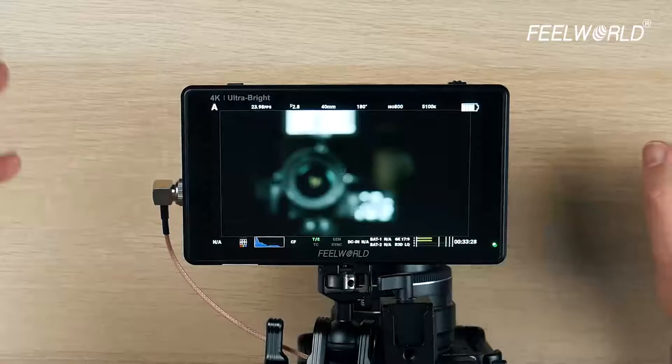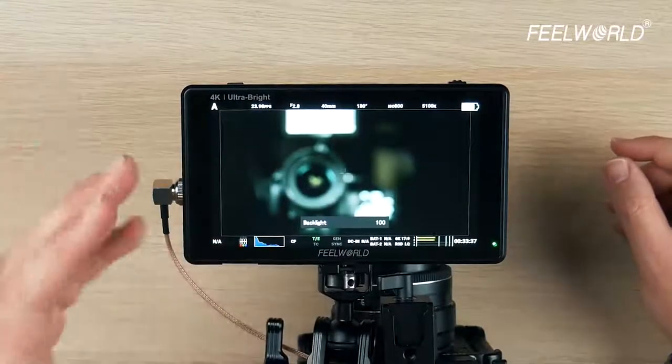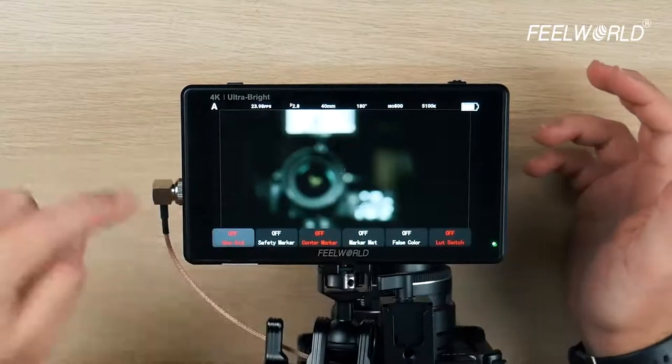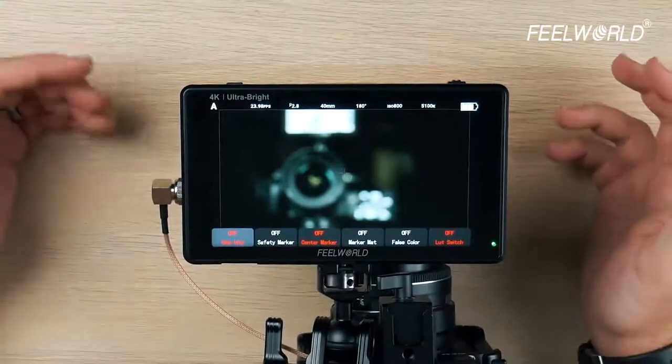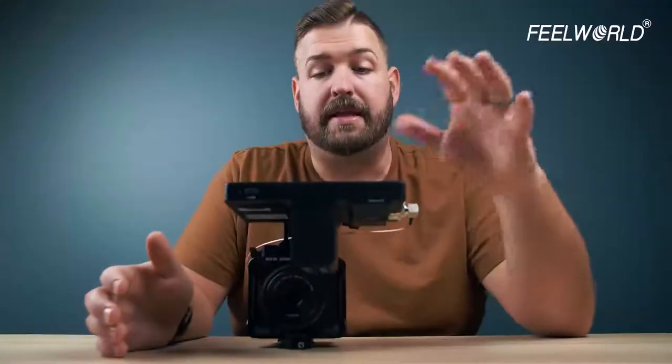You can see that even with the Aputure 300Ds on either side, 50% brightness is plenty bright for the studio, but you can increase this to full brightness, which gives you that 2600 nit count — what makes it daylight viewable. The UI works the same on all Feelworld monitors. If you swipe up from the bottom, it pulls up your quick menu: nine grid, safety marker, center mark, marker matte, false color, and switching. You can do all of that there.